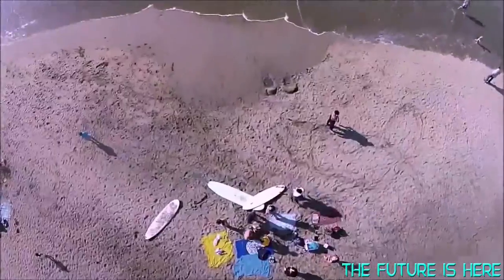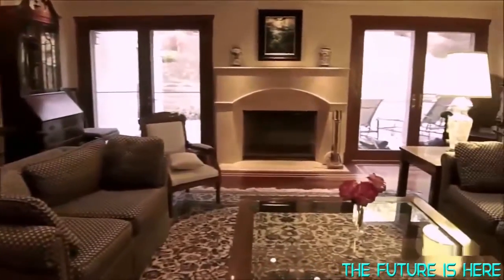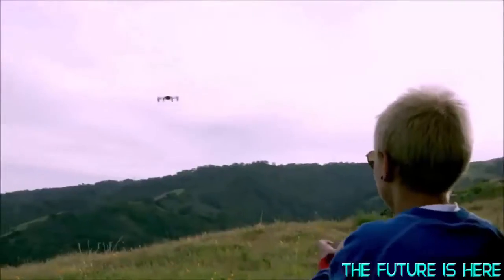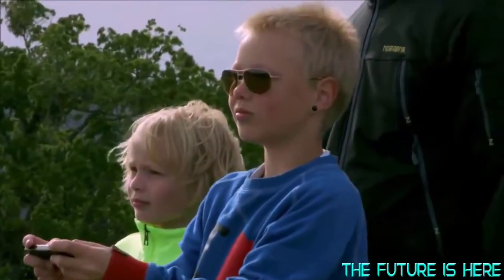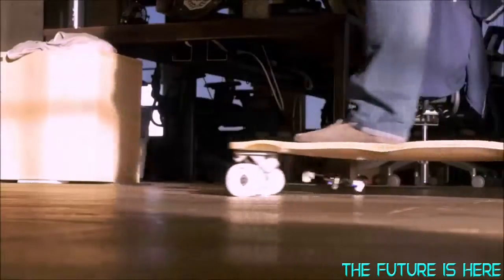Whether you fly MicroDrone in extreme conditions like on a windy beach, or in delicate ones like inside your home, with its precision control, flexibility and durability, you can fly it anywhere, no matter your age or flying experience. There's no other drone like it.